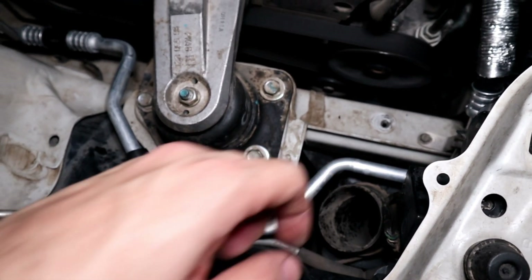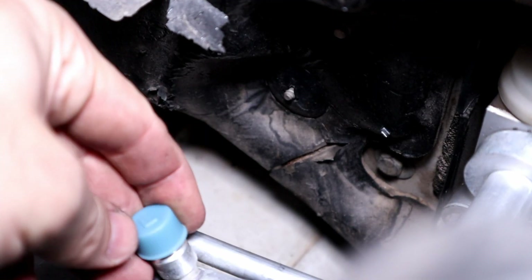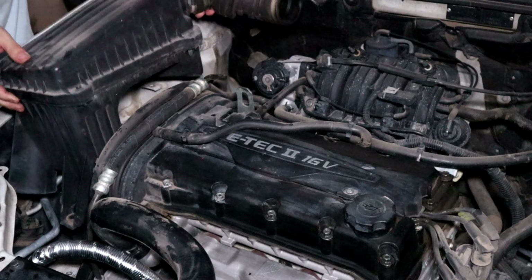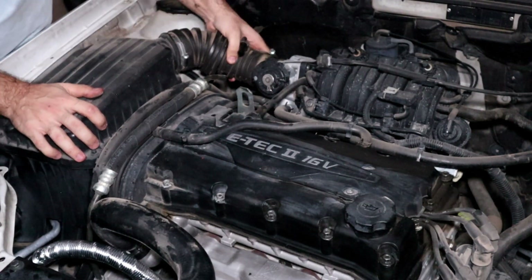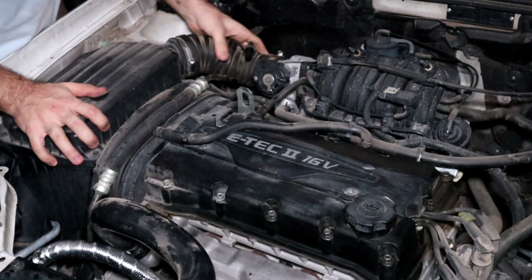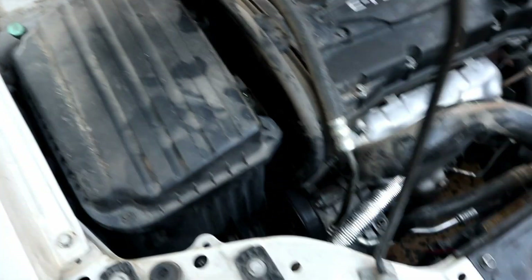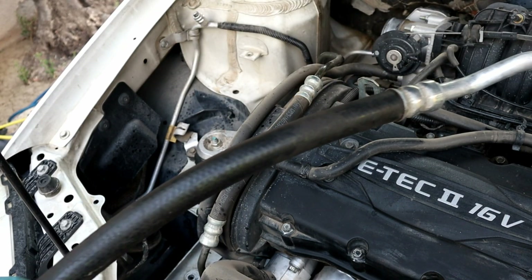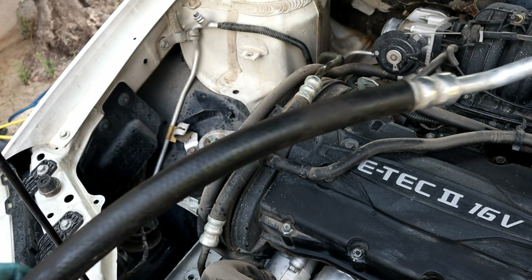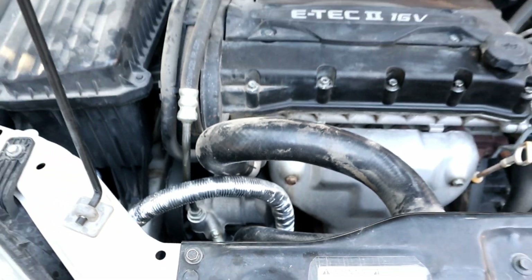We are almost done. Remove the gauge hose and put the cap back. The last thing is to reinstall the filter box. And that's how to replace an air conditioning hose and charge with refrigerant. Even if you don't have all the tools, now you know what needs to be done before your mechanic tells you a fancy story. If the video was helpful and you learned something new, like and subscribe if you haven't already, and I'll see you in the next one.